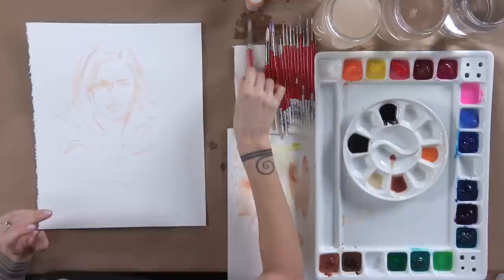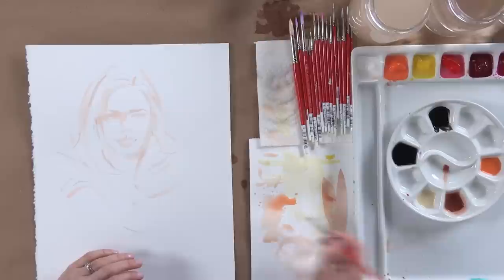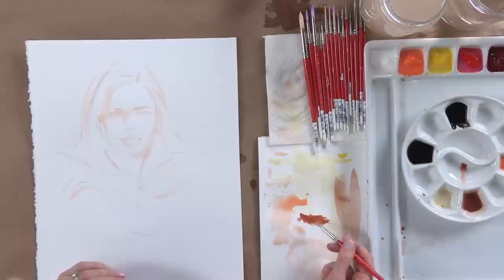You want to test that on your scrap paper first. Once it's the color you're looking for — just sort of a medium tone — rinse your big brush out. Then take your number six brush for a face this size on this paper. Dip it in the Burnt Sienna and test it.